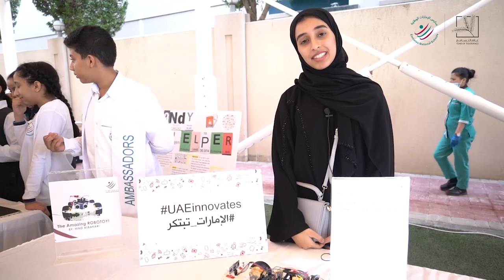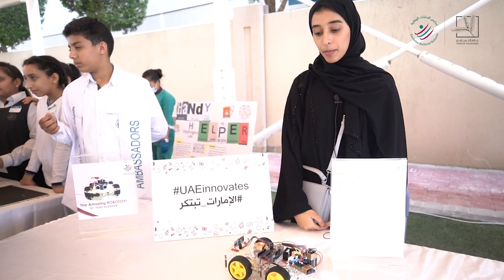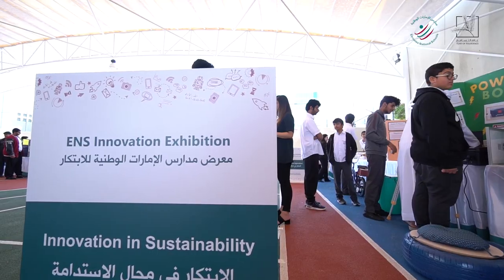Hi, my name is Hindul Bakari and today I'm going to talk to you about my robot. I made this robot because I wanted to help babies learn how to crawl.